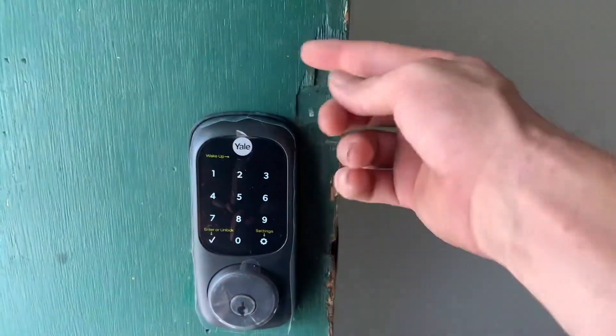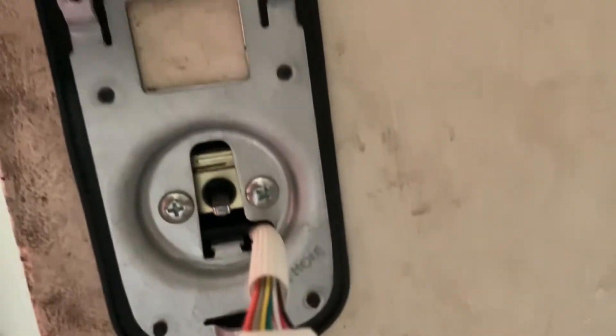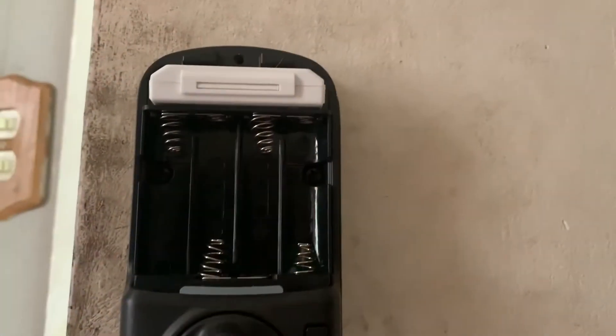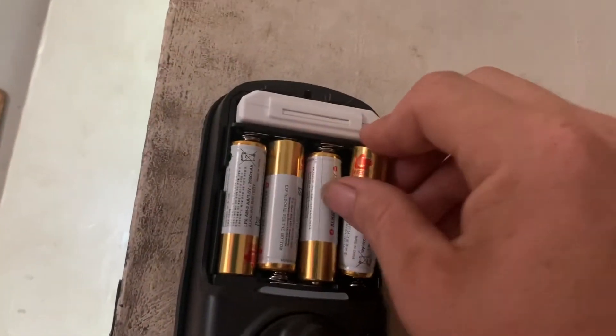This is the cable hole. You want to make sure when you put those bolts in that your device is straight up and down, not sideways. Once you get the bolts in, that's what it's going to look like. Plug in your module on the top and place your batteries in here.